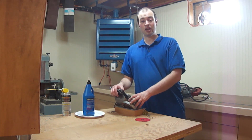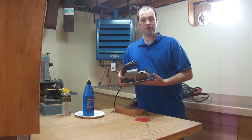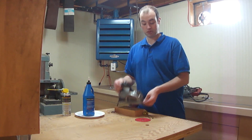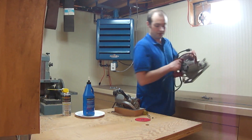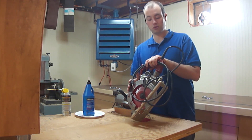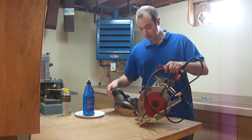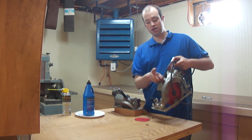Hi, I'm Ian and today we're down in the workshop rebuilding this little 1953 Porter Cable trim saw. Isn't it a cute little worm drive saw? To give you a size comparison between this saw and a normal worm drive saw — this is a normal size worm drive saw with a seven and a quarter inch blade.